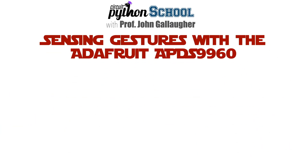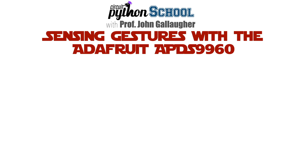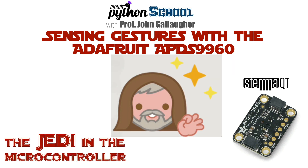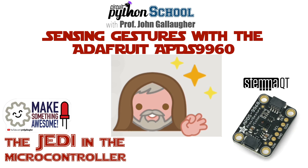At Wands of Python, this is Prof G, and in this CircuitPython School video, we're going to learn to sense gestures using the Adafruit APDS9960 multi-sensor. And along the way, we'll find out that our Python code can detect a Jedi in our microcontroller. These aren't the droids you're looking for. So let's make something awesome.